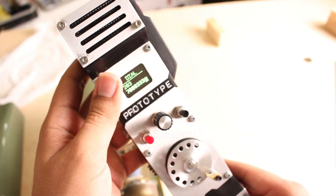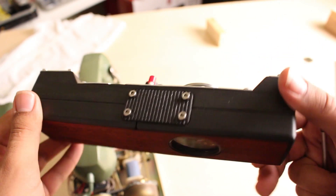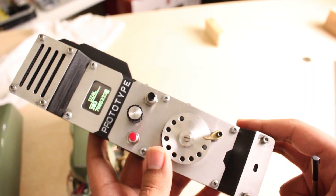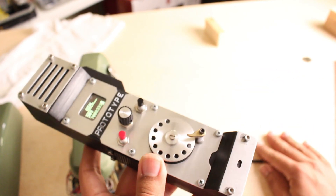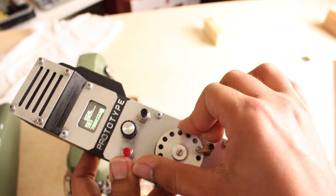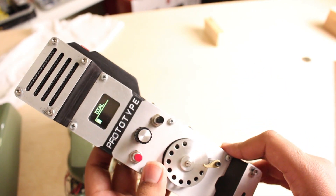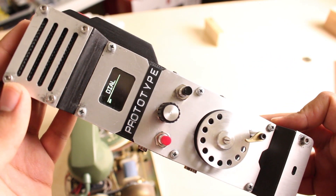I'm pretty happy with it. It runs on a Fona Feather, which is an Arduino-compatible board. It has a little GSM modem built into it. So it's running regular Arduino C++ embedded goodness.